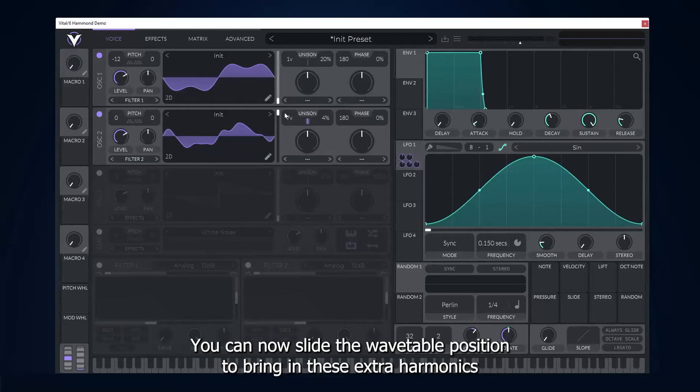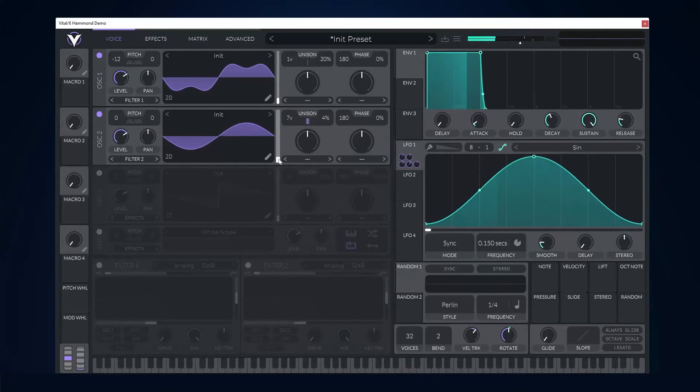You can now slide the wavetable position to bring in these extra harmonics and brighten the sound. Let's see how it sounds now.